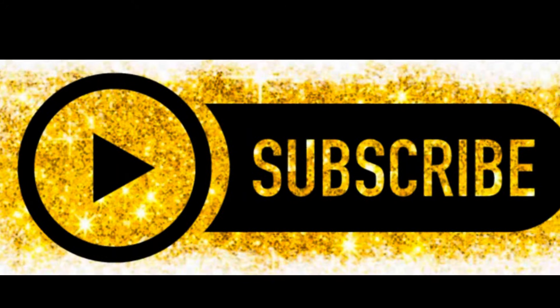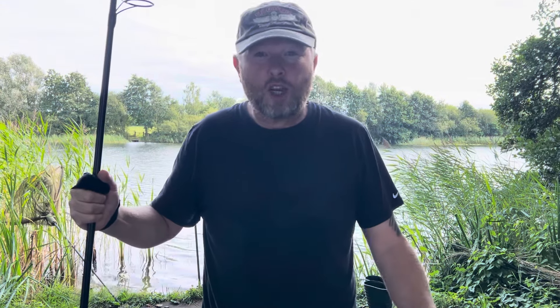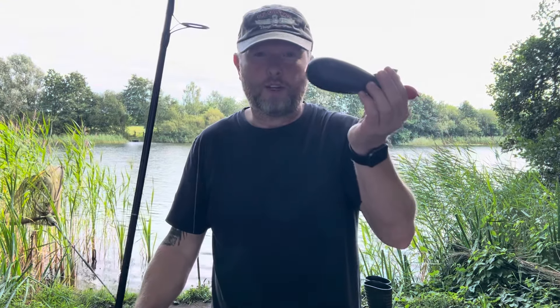What can you say? Now then, how's it doing? Hope you're all good. Right, I've been wanting to share this with you for quite a while now. It's all to do with spodding.